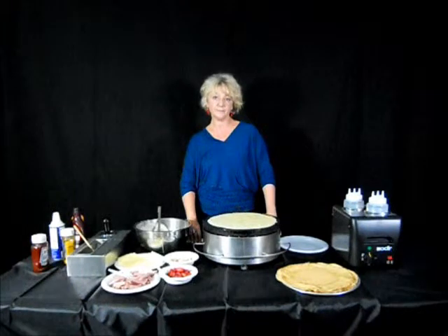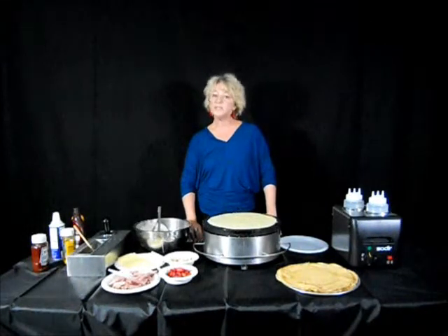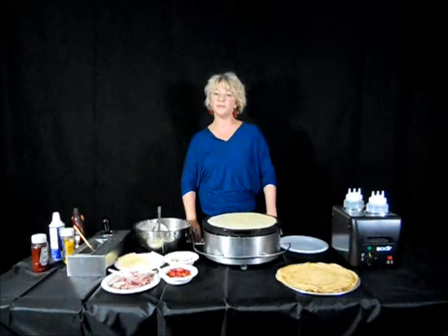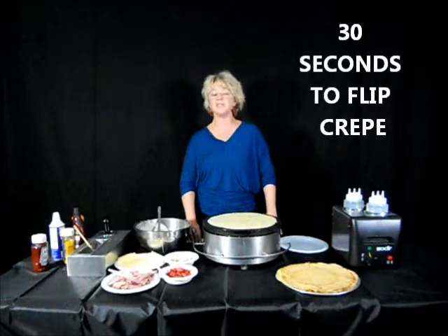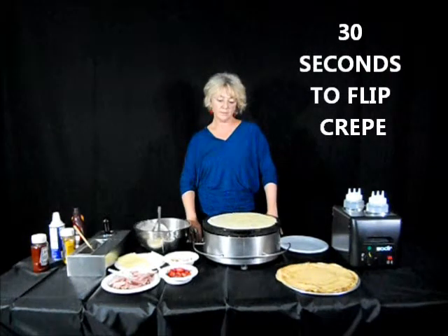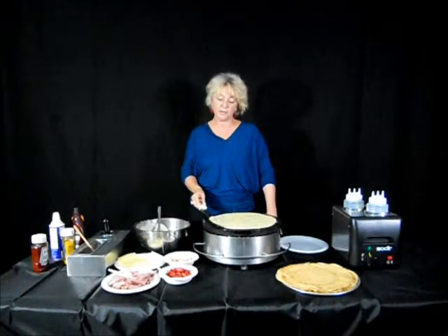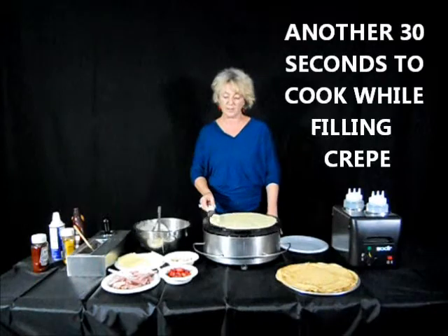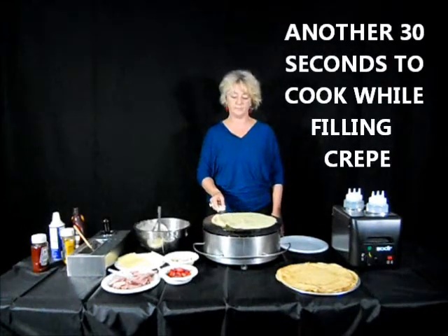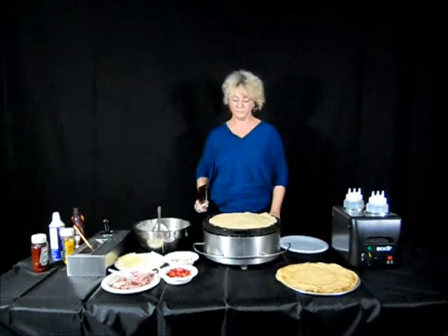When do you flip the crepe to the next side? Once you see that the crepe is starting to bubble and come off the griddle surface — about 30 seconds. And on the second side, about how long does that take? Pretty much the same 30 seconds while you're filling the crepe. You can always check it before you flip it, so the crepe will take approximately one minute to make from start to finish.